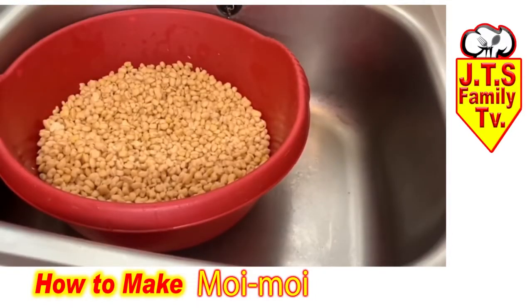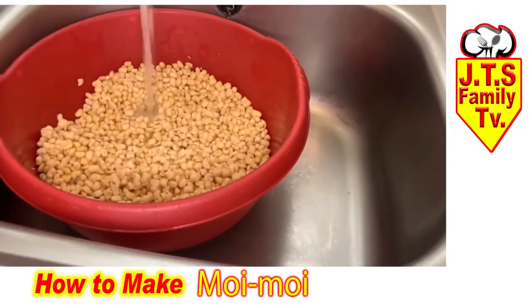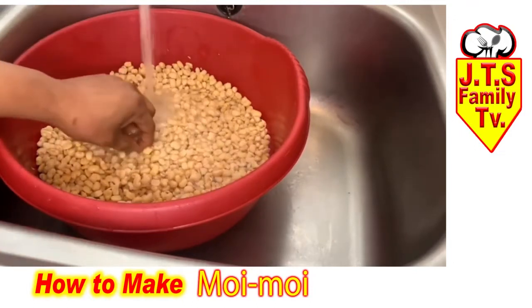Now the beans are clean. I'm going to soak them for another five minutes, and while the beans are soaking I'm going to get the tomatoes and everything else ready to blend.